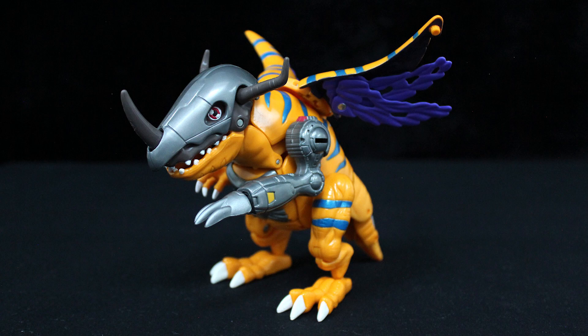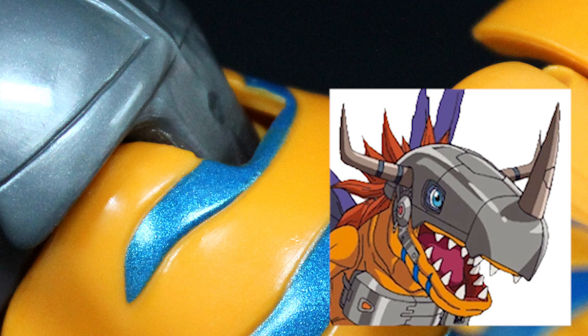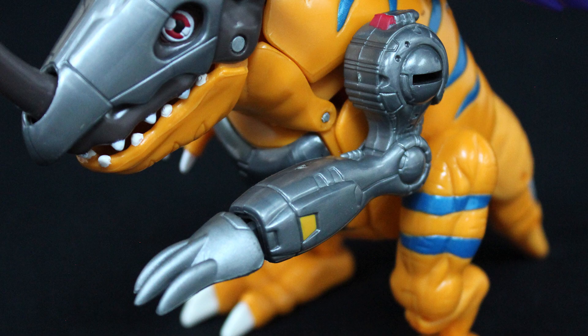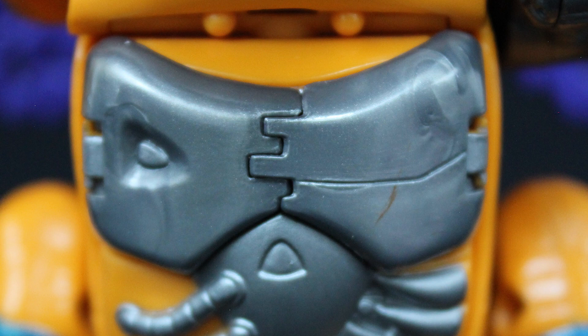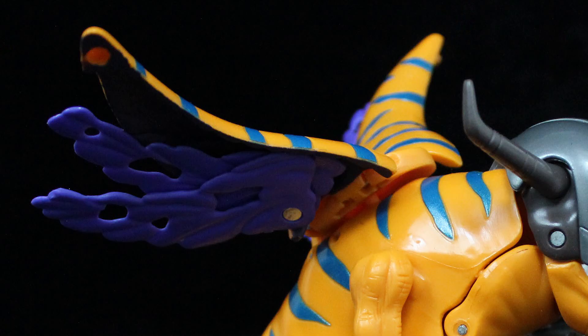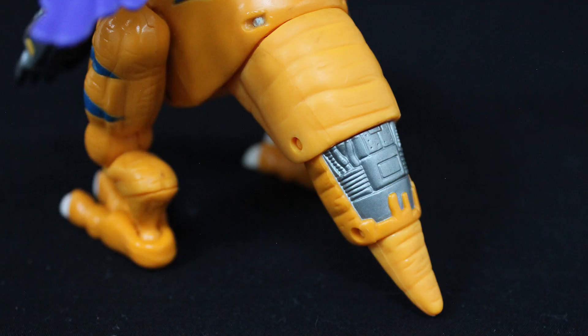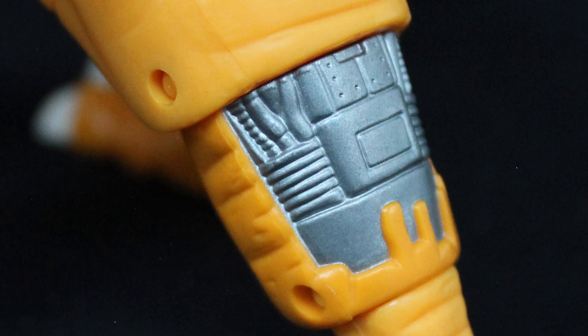Working from head to toe, the metallic helmet covers the original skull, whereas in the anime the whole shell, including the horns, turns metallic. Metal Greymon is also missing his red hair at the back of his head, though to be fair I don't know how they'd work it in. Greymon's left arm is replaced with the android-like Mega Claw. The chest is brand new, with robotic details and missile hatches, the latter of which open up in reference to his Giga Blaster attack. For this toy, Greymon's tail splits, unfurls, and pegs onto the back to form Metal Greymon's ragged purple wings.